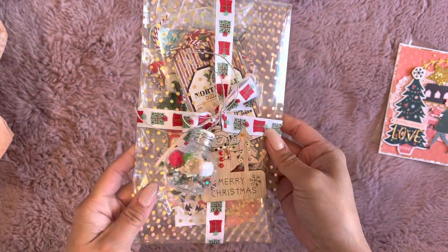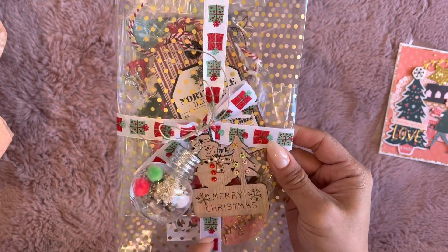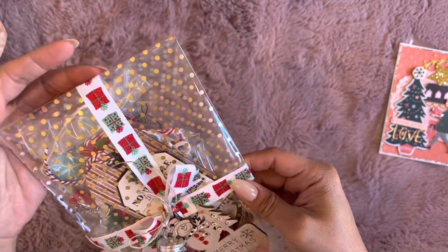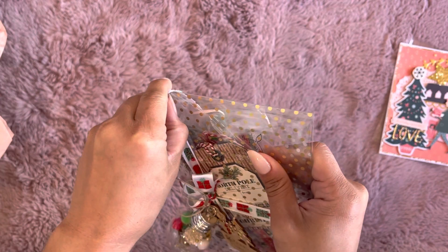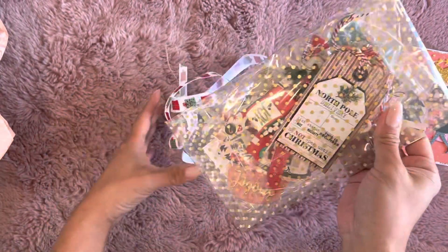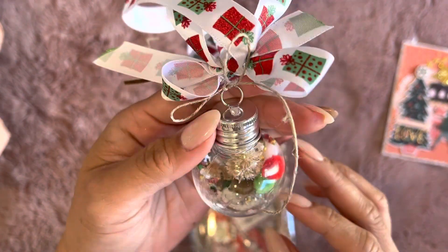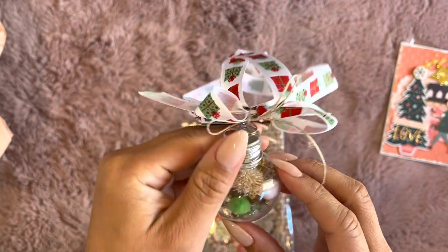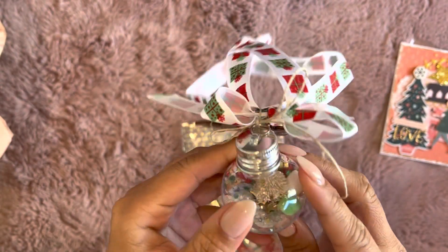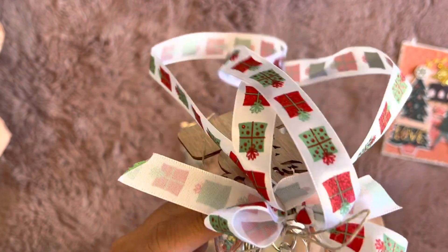And she has this present ribbon — so cute. And then this little wood piece that says 'Merry Christmas.' Let's see if I can do this without ruining it. And look at this little bulb ornament. Isn't it so cute? There's like a little tree in there, some pom poms, some sequins — so fun.